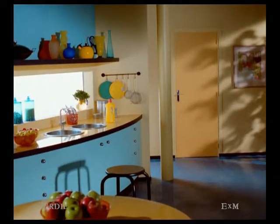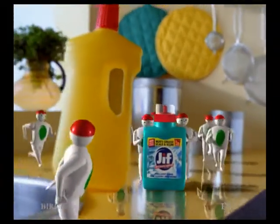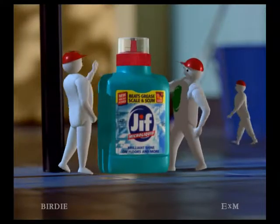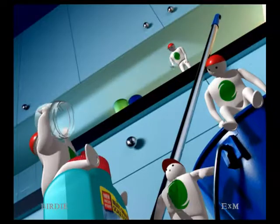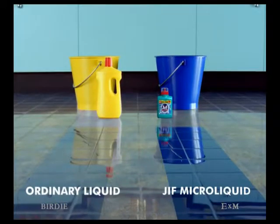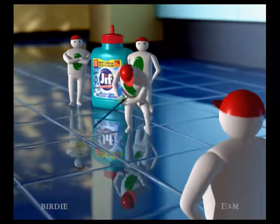To clean the grease in your kitchen, there's Jif Microliquid. Now with its new improved Micropower. Just one capful in a bucket of water, and compared with big bottle cleaners, there are no streaks when it dries, so it shines brighter.